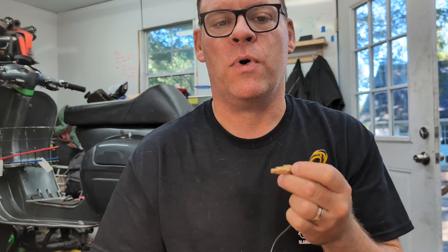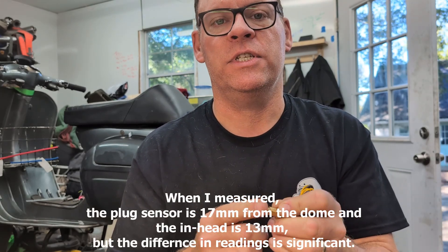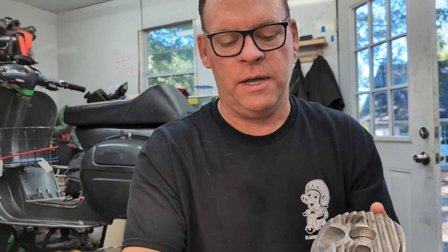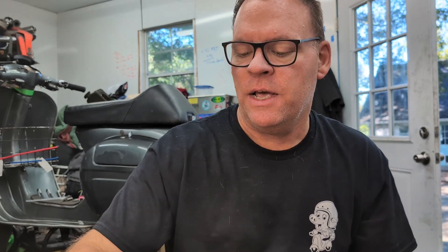The in-head gauge will be faster and more accurate if installed correctly — you need actual contact from your sender or sensor to the head itself. Because this one is radiating heat out, it's going to typically read hotter. The traditional standard is that on an under-plug temperature gauge, you should start to worry if temps get above about 350 degrees Fahrenheit. I was running one in my Lambretta last weekend doing some touring, and I saw temps get up to 425 degrees Fahrenheit — which should have been a massive seize — but it wasn't, because it's drilled and tapped way down in. That's a crucial difference between the two.